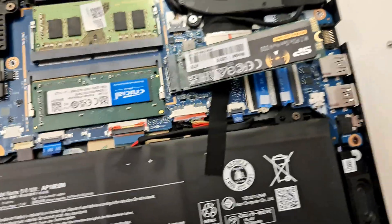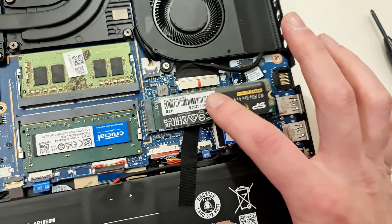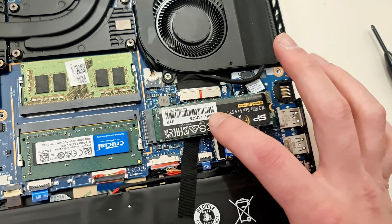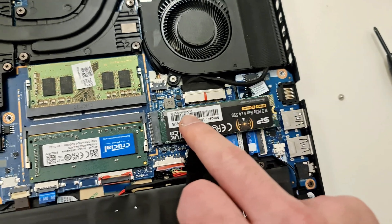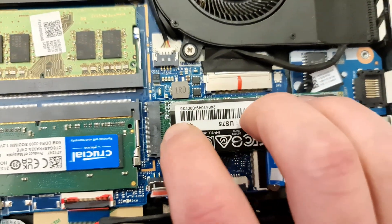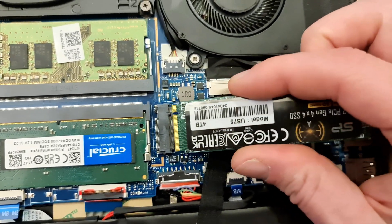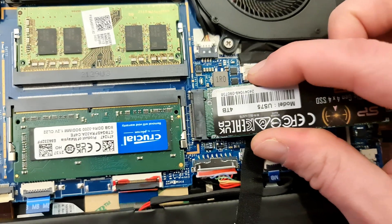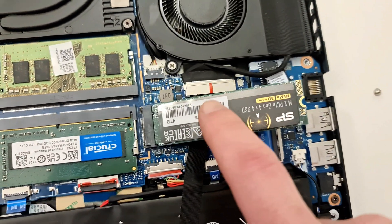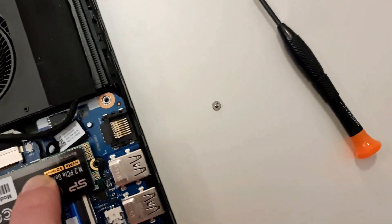I just want to make one note here — when you push this in and push it down, you're going to feel like, what if I snap it or break it? That is completely normal for it to have a little bit of flex. Don't be scared to push this down and screw it in. Just make sure that when you push this down, this is in completely — it needs to be all the way in. You can only push it so far, it's not going to go any further. Just make sure you've got that in right. Push it down, hold it down, get your screwdriver, and screw it in.